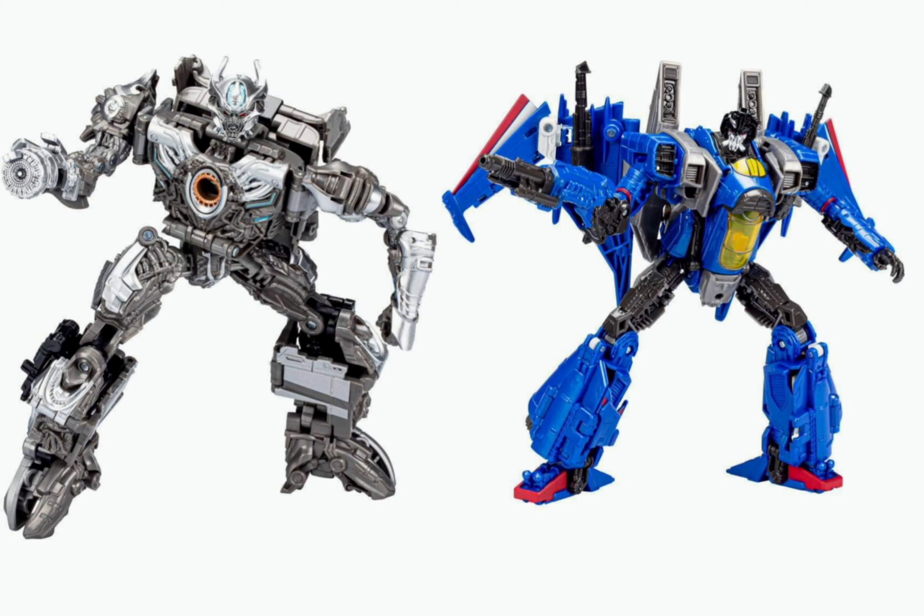Well, this was unexpected. It looks like we've gotten our first look slash leak at the 2022 Wave 3 Voyagers.